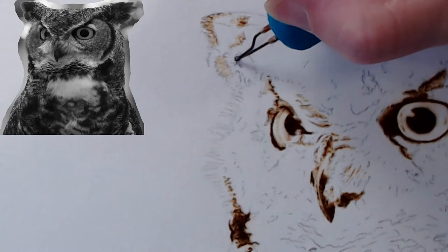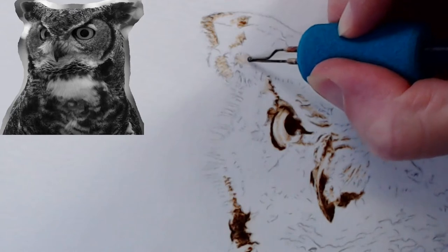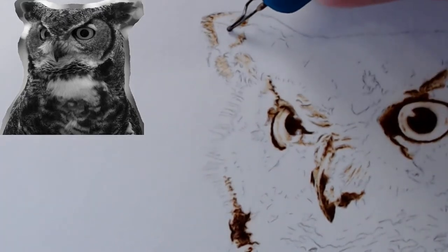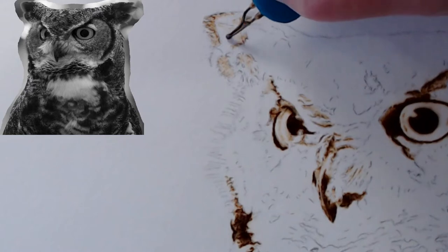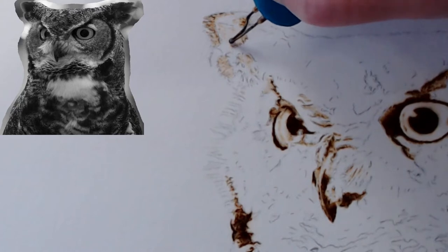I do still have my photo reference — my outlines attached to the back of this — so if I need to put it back on the light pad I can. I think this is going to be all right; I can actually go darker, so we're going to bump up to three and a half. This line kind of separates the ear feathers.